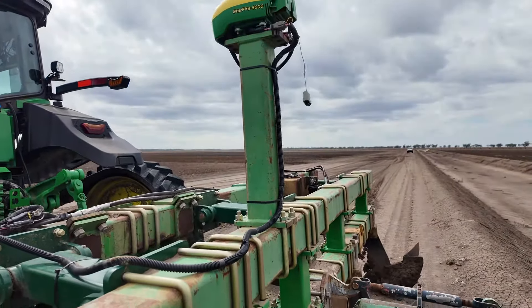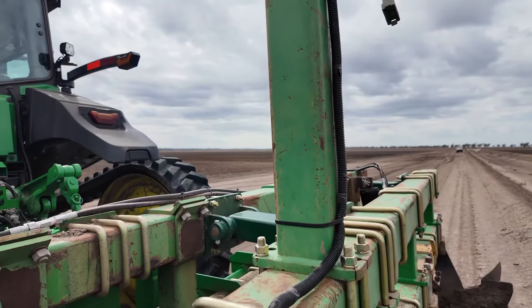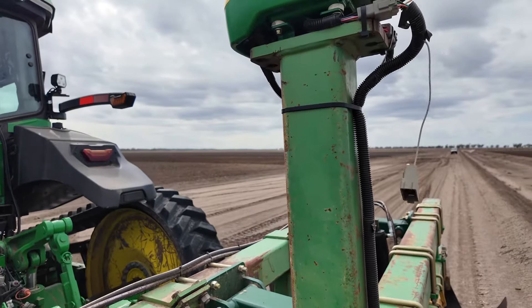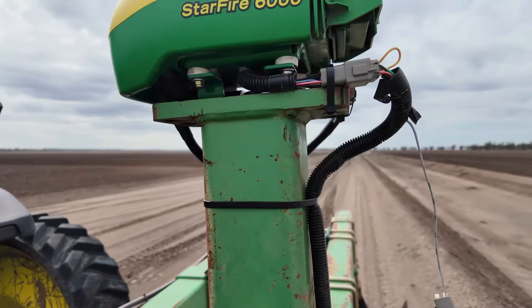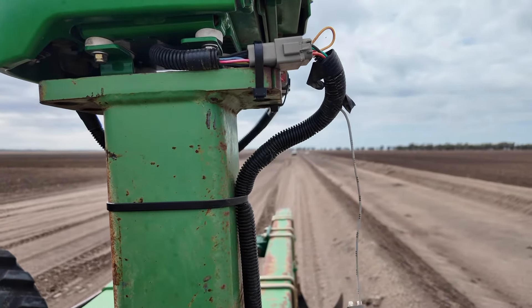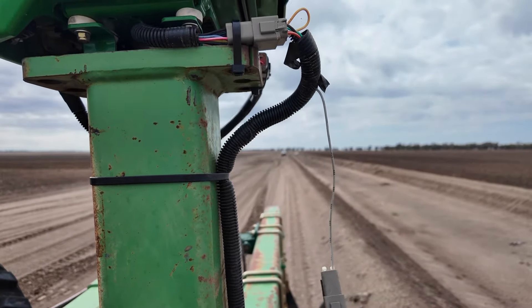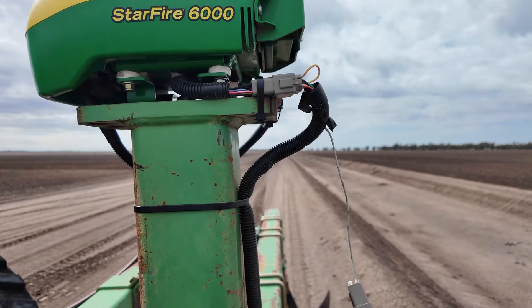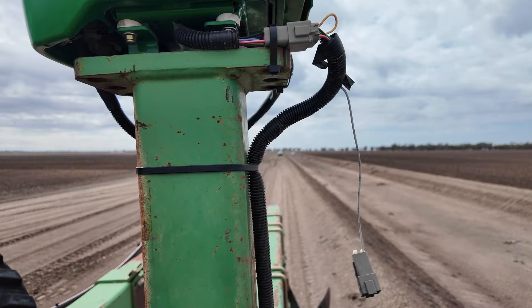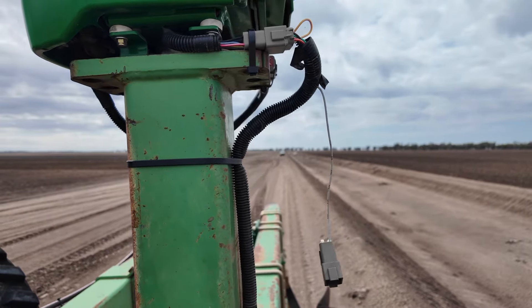The receiver — pretty important to note. If you ever use a GPS receiver on an implement, you'll see I've got these little white rubber mounts up under that receiver, mounted between the mounting plate and another mounting plate. You need that for GPS receivers — the plastic will shake and break on most of the John Deere ones. They're not designed for rugged use, technically.